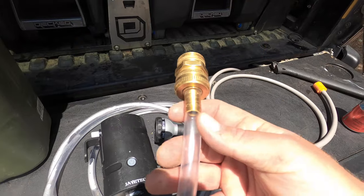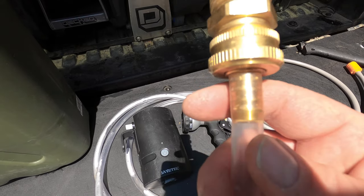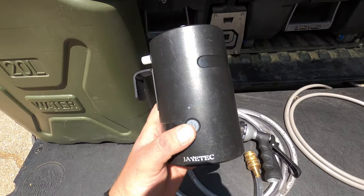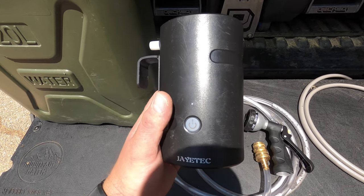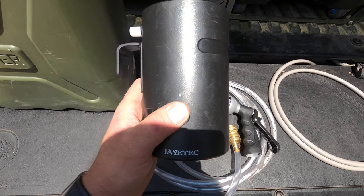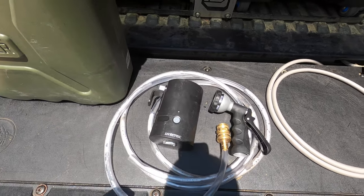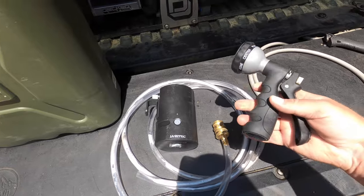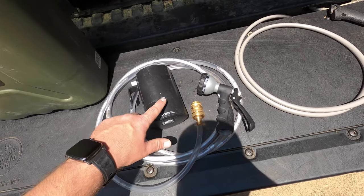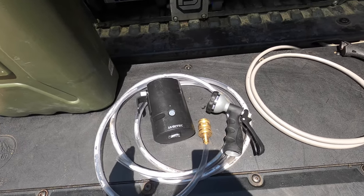You can see how the fitting connects to the tubing perfectly. This system has two settings — I find the first setting works just fine. You hit it once to turn it on, then again for a slower setting I rarely use, then again to turn off. You could turn it on and manage water with the nozzle, but I like to conserve the battery too, so I typically turn it off between rinses — rinse, turn off, wash, then turn on to rinse again. That way I'm saving both power and water.